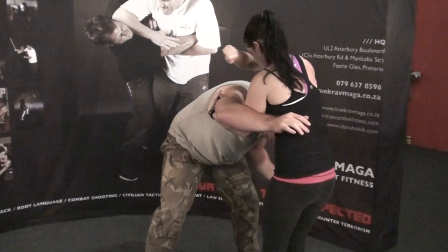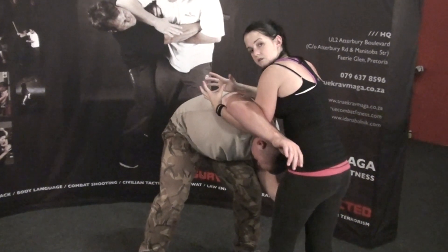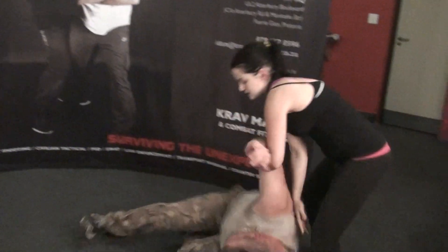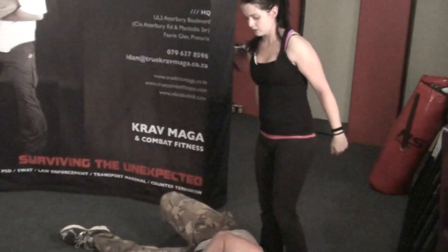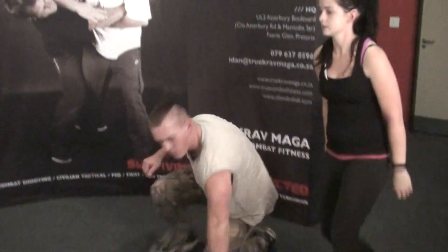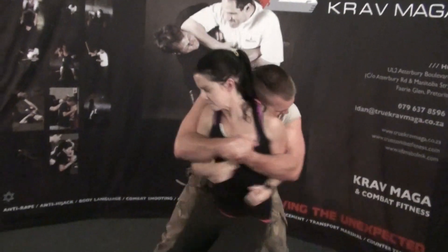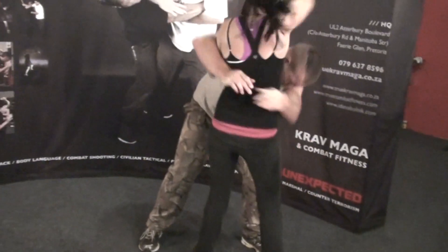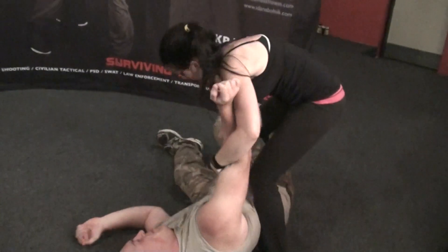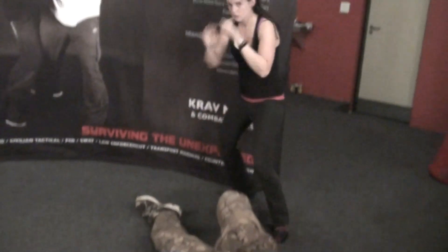Elbow to the back of the head. By this point, grip is loosening. And take down, search for weapons, one last groin shot for good measure. And observe.